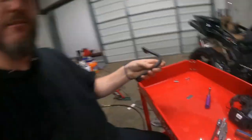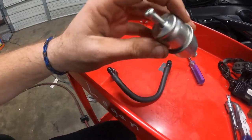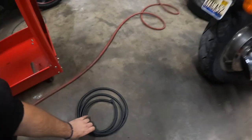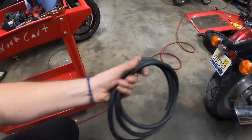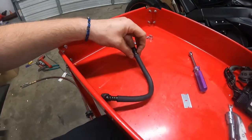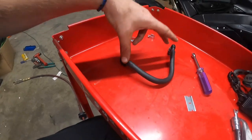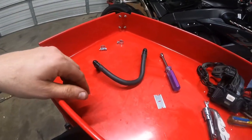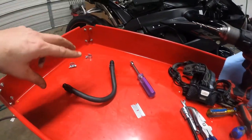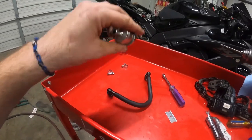Now we're getting ready to put our inline filter in between the line here. You don't just cut the existing line and stick a filter in — you actually have to replace the line with some 5/16 fuel hose from the parts store. We're going to take this with a razor blade, split it open, get the fittings out, use those fittings on the new hose. Then we'll set the tank back up on the bike, put our filter in there, cut the hose to the length we need, and she'll be good to go.